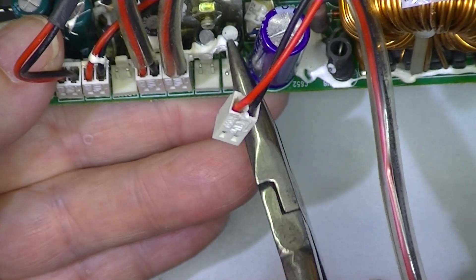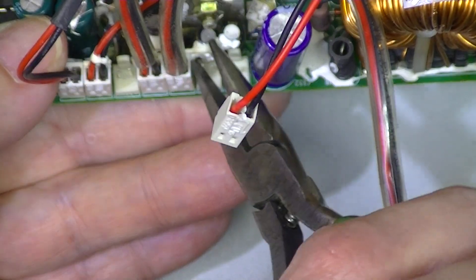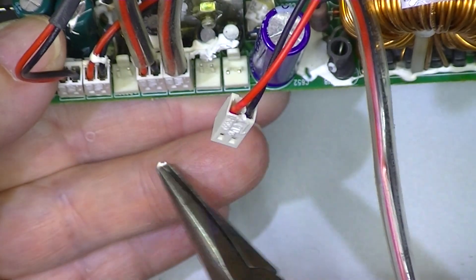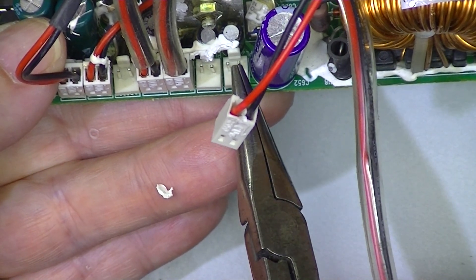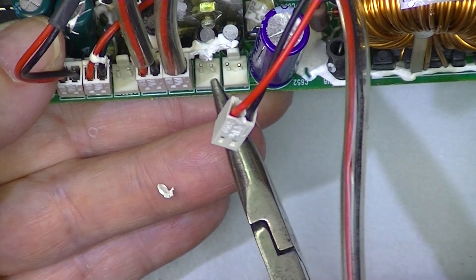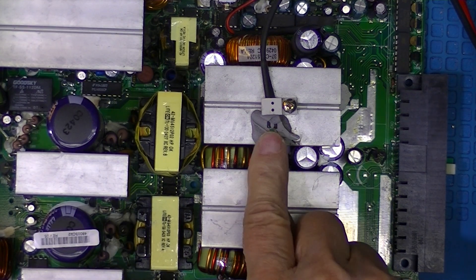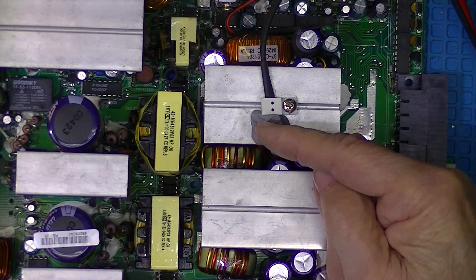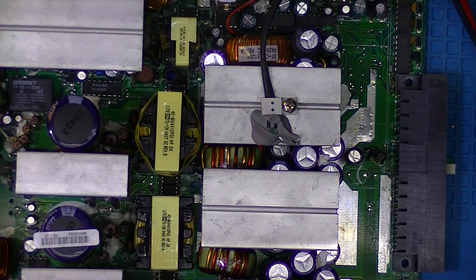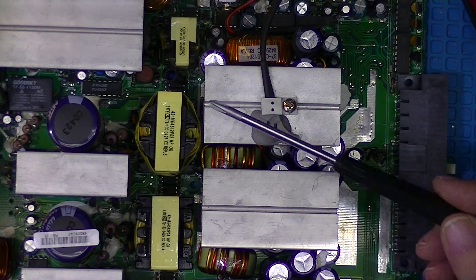There we go — still fastened to the components but at least it's not fastening itself to the jack. As I said in part one, this is not thermal paste — I've got to revise that. There was a wire, I believe it was one of the fan wires, laid across here, and I dislodged it when I took the fans out.